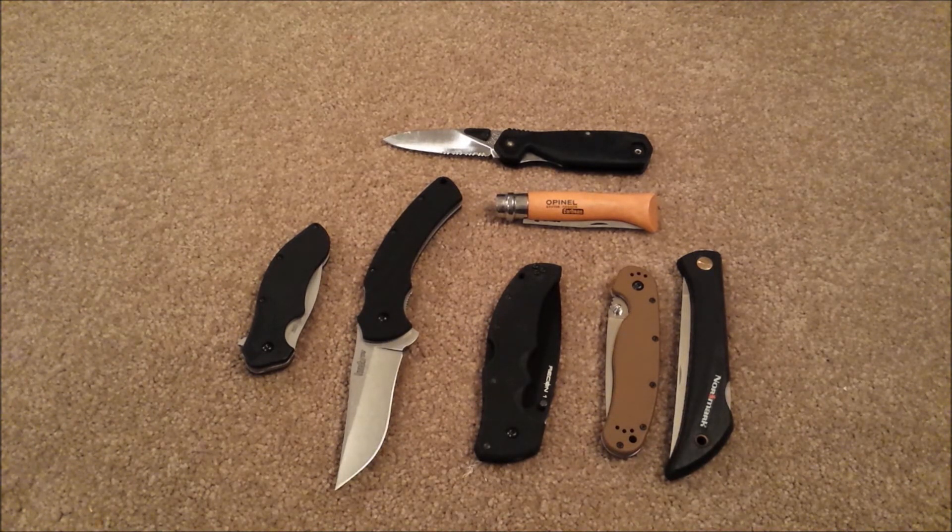Now back to the subject at hand. My intention is for this video to be a resource. I can't tell you how many times in the past I've been looking at buying a new knife and I start poking around the internet trying to find what it cuts like, how thin or thick the edge is. These are things I'm interested in and that information is generally not readily available. So that's why I'm making this video, to sort of help future buyers out there know what they're getting into.